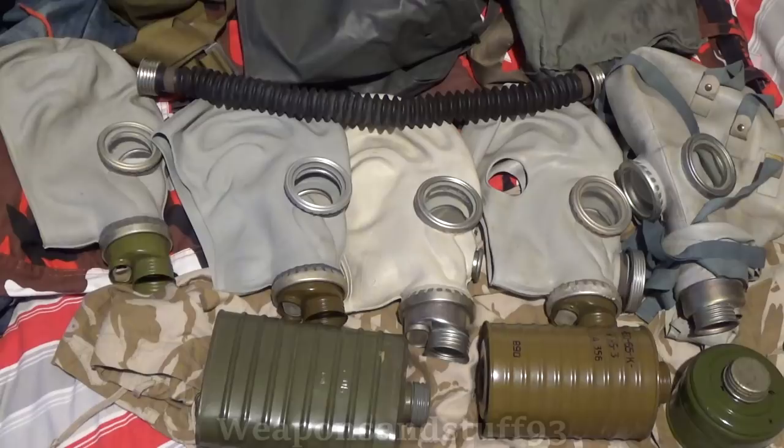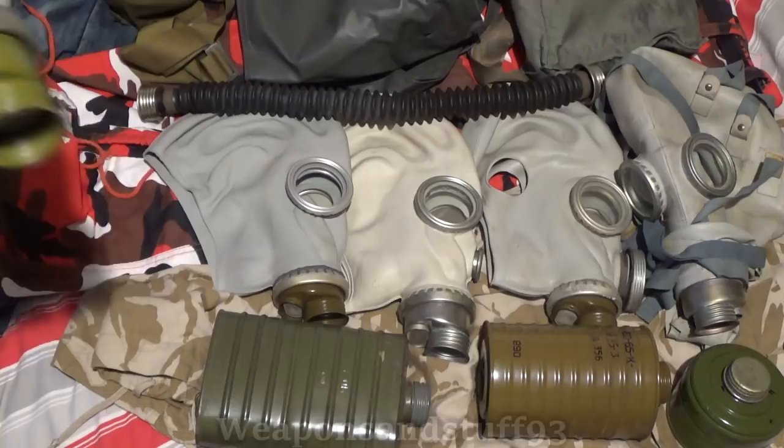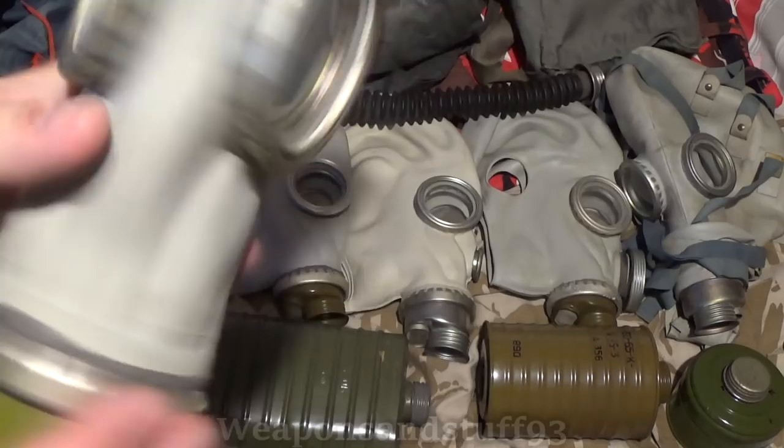These kind of bear strong resemblances to World War II masks, in the sense that you have a big filter canister, a hose, and then the mask, rather than simply having a filter that screws straight onto the mask. So we have the SHM41, and the main reason you can tell these SHM41s is they have this bigger metal piece. You can see an actual GP5, or SHM62U, has a much smaller amount of metal, and it's designed to be cheaper to produce.